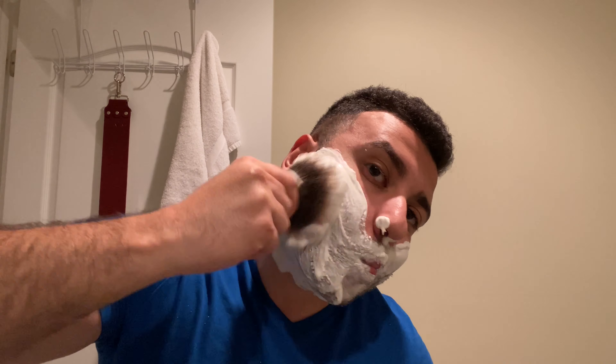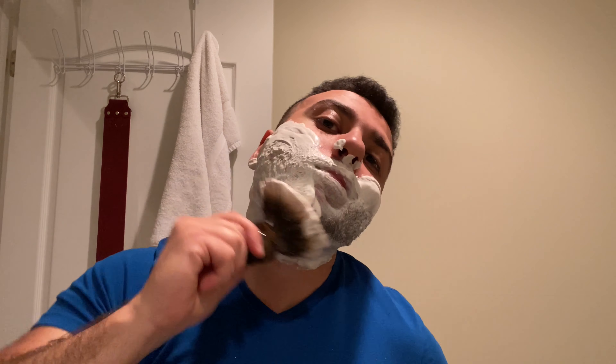It might be perfect for you but it won't be perfect for everyone. I could lather with this brush all day and not get any brush burn so to speak, because it's that soft. And the lather has started coming together now — very nice.